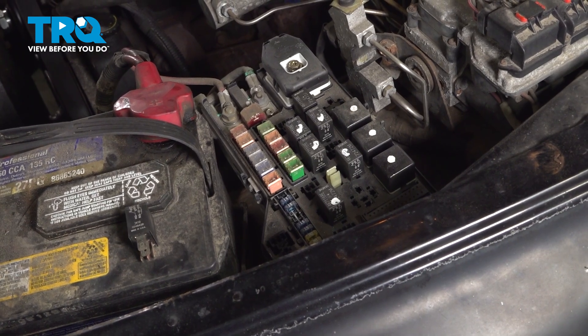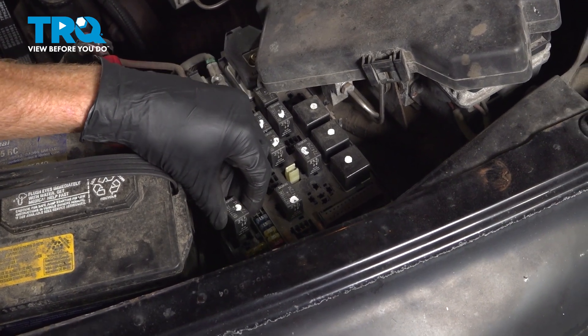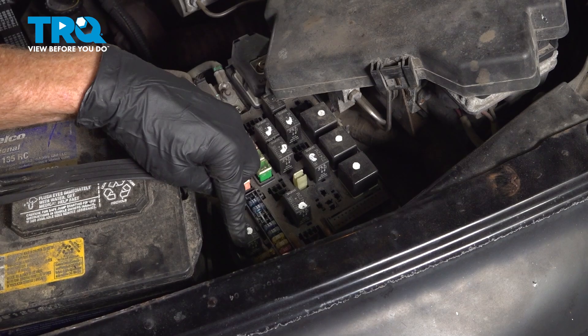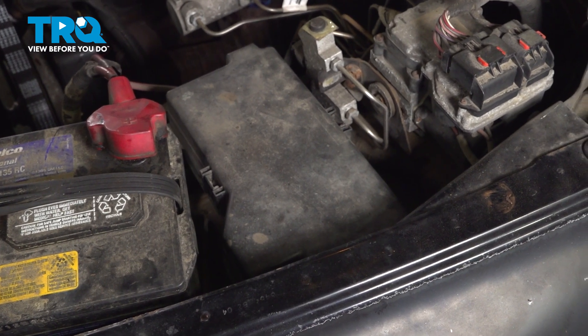Now we can hop inside the vehicle and attempt to start it. Once you've attempted to start the vehicle and found that it did not start and run, continue on by reinstalling that relay. You want to make sure you press it in there as far as possible so you're sure it's making complete contact. We'll put on the protective cover after that and move along to the negative battery terminal.